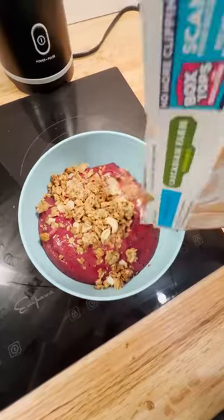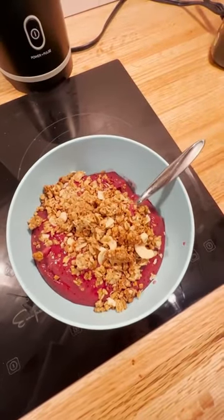It still tastes great. Then I top it with this no sugar added gluten-free granola, and you couldn't ask for a better breakfast.